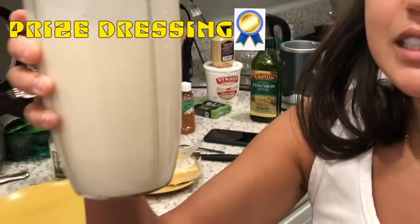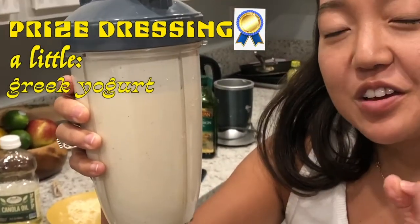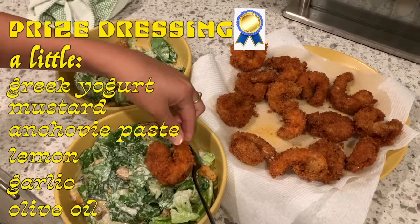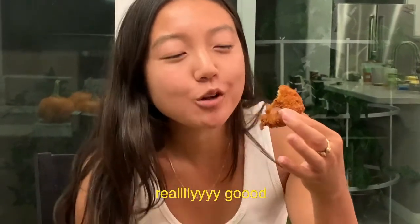We have the prize dressing. A little Greek yogurt, a little mustard, a little anchovy paste, a little lemon, garlic, and olive oil. Really good.